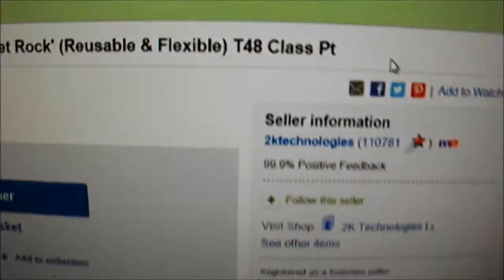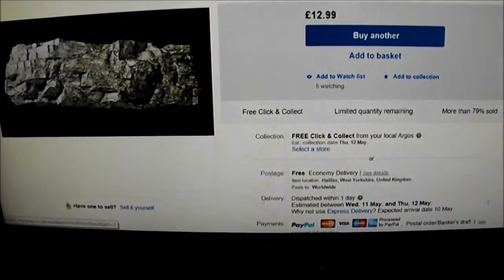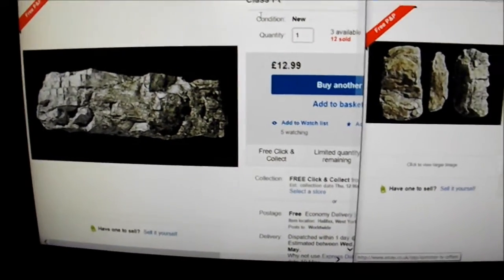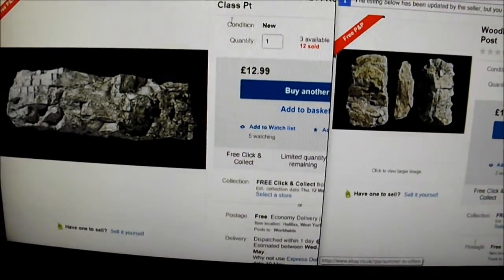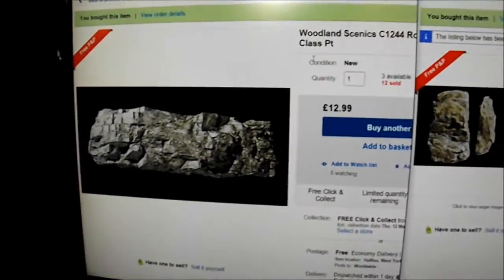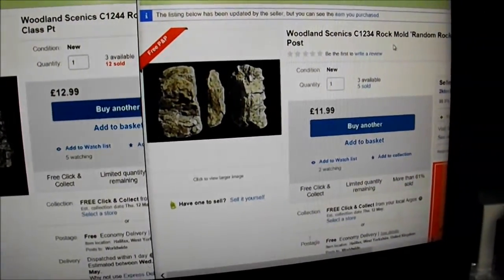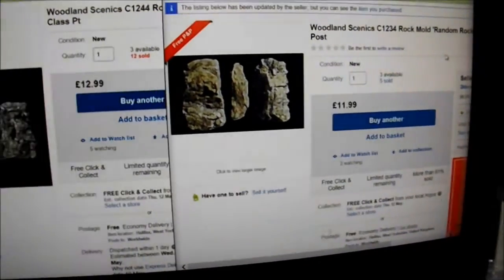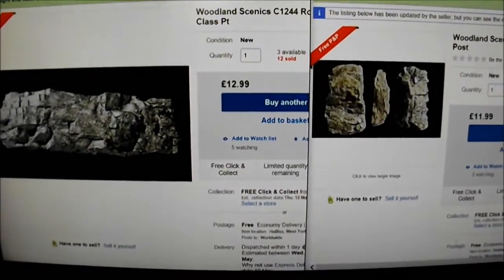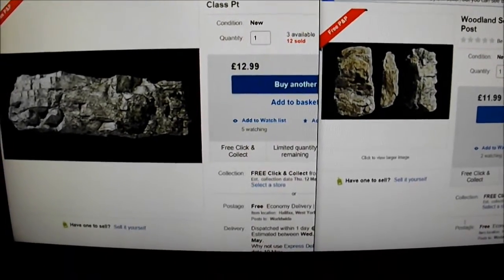A word on the seller: it's 2K Technologies, and I have to say he was very good. When I ordered it, I got it either the next day or the day after — very quick off the mark to send them out, and he's offering free P&P as well. The one on the right is C1234, called Random Rock. These are both available through eBay. I did go to my local model shop but this wasn't something he stocked, which is why I ended up going onto eBay.